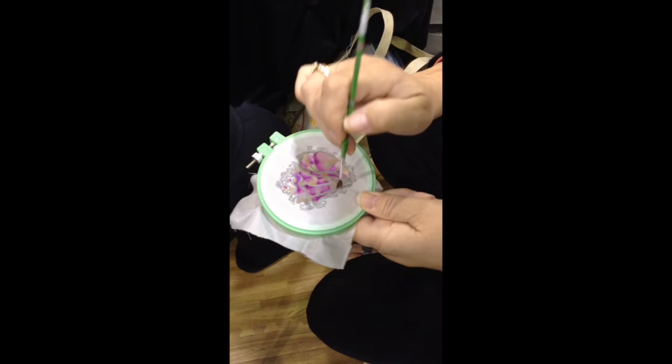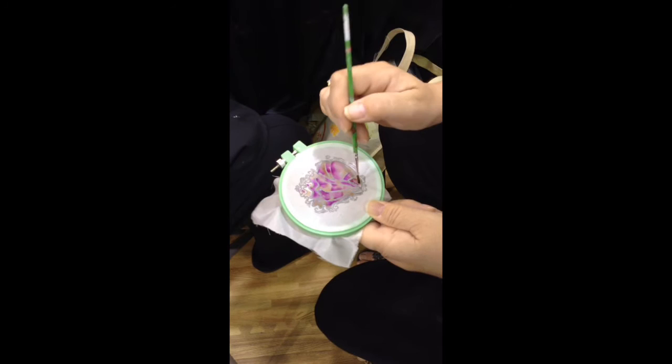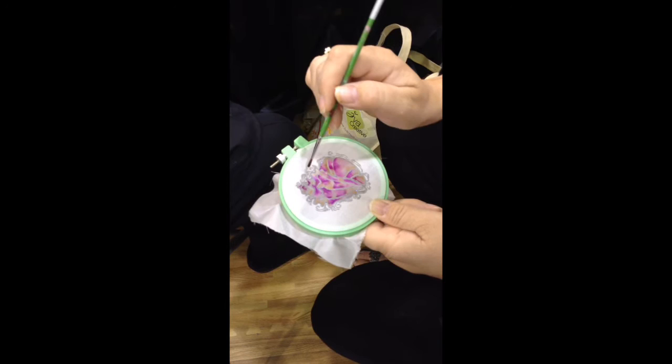That's all you do — that's the entire process. How much fun is that? I'm just going back in there, and it seems to dry pretty quickly. If you want to stop the spreading — because this will keep spreading until it's dry — just hit it with a heat gun very quickly to stop it from doing its thing.